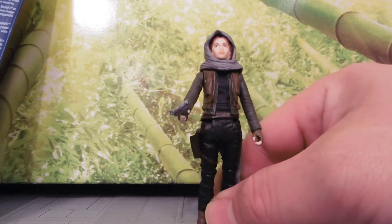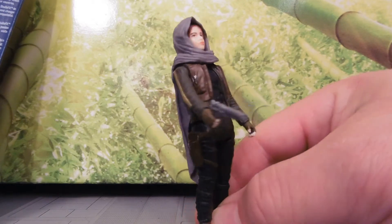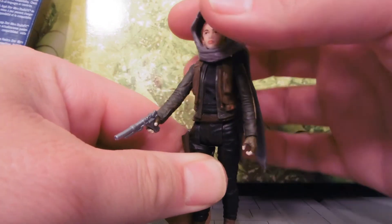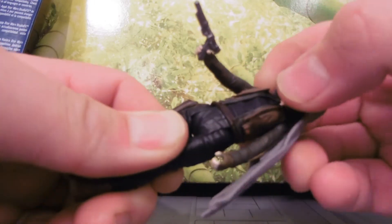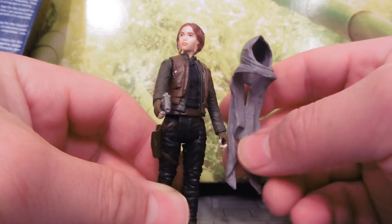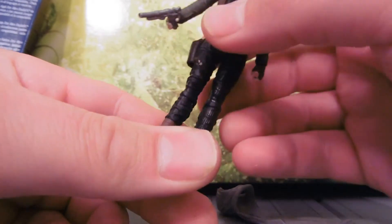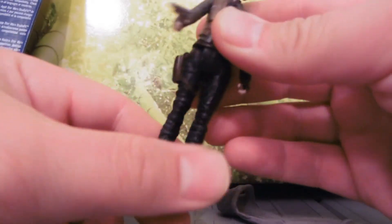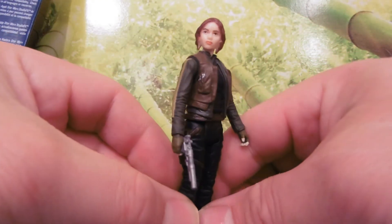Jyn has little patience for debate within Alliance High Command — she takes matters into her own hands. I've been wanting to see her for quite a while, but they didn't release her right off the bat. She has this cloak cover here. No elbows or knees, which is always sad in my opinion. Big on articulation, no ankles, hands don't turn.